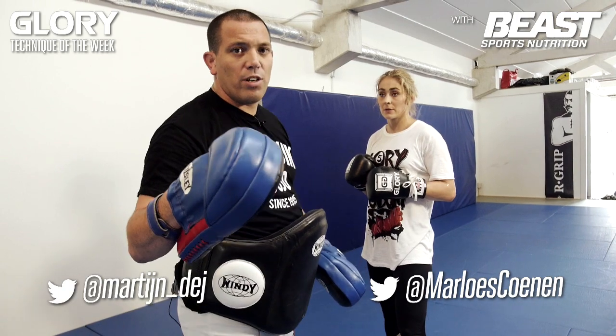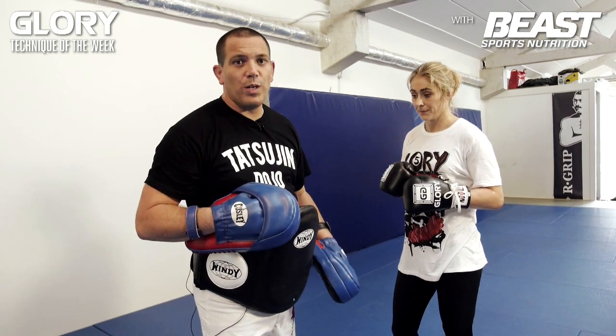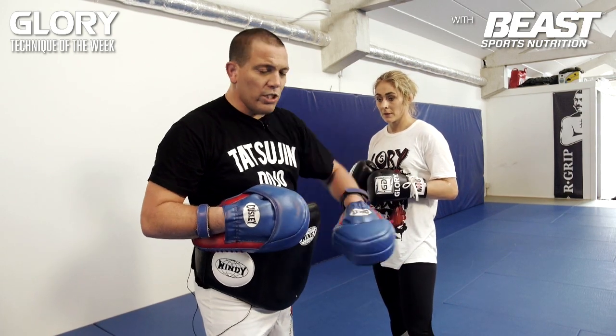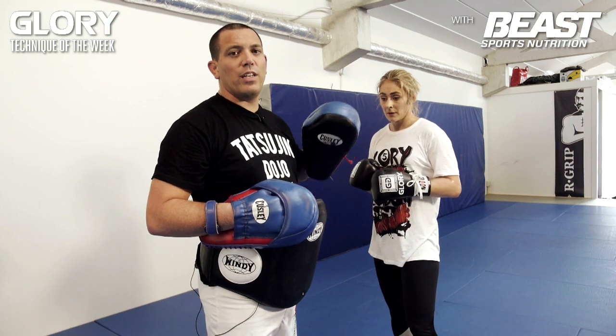In Glory you're allowed to clinch for three seconds. She's going to catch me, throw her right knee at the same time, turns me around, throw another knee to the body, and then follows up with her knee to the head.